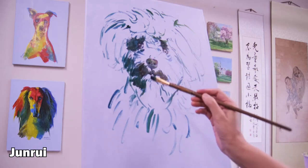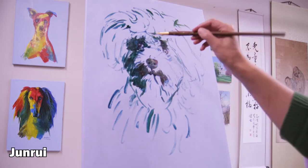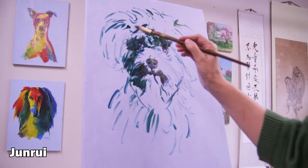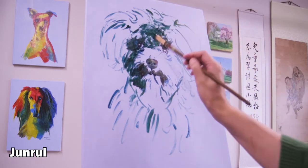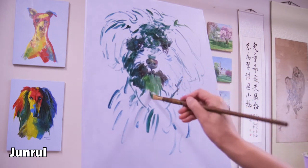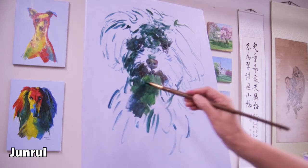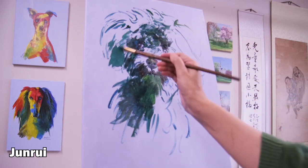And quickly go back to the dark area. And you don't always use the same color. You always have to add some different colors to make rich town, rich value. And right now, I even add some middle town. And then you go back to the dark area. Add some blue colors.